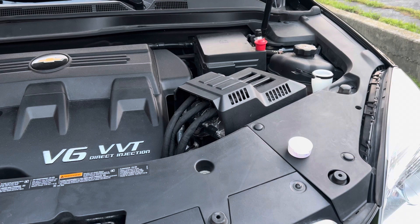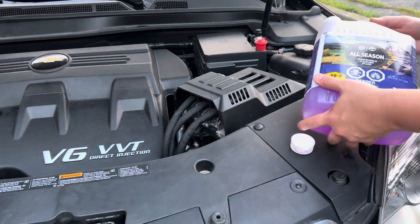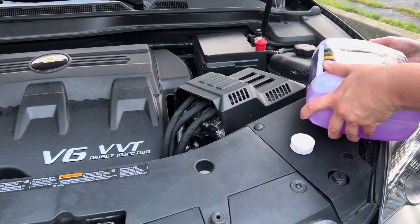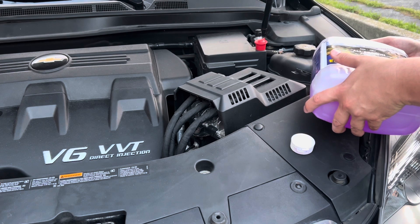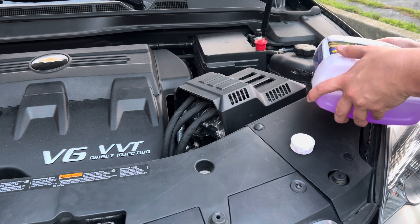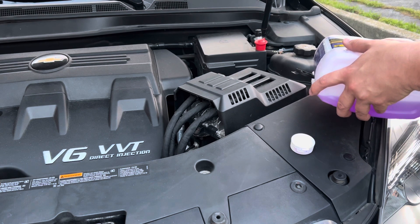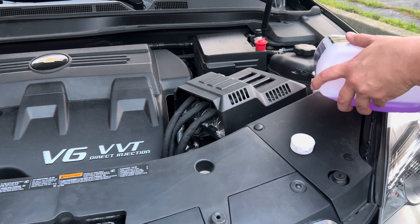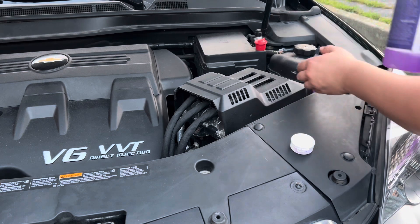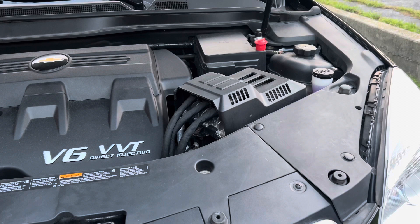The key to filling washer fluid without making a huge mess or needing a funnel is to hold the container sideways. Holding the container sideways allows the air to travel out at the exact same time, which will reduce the amount of fluid you spill all over the side of the engine.